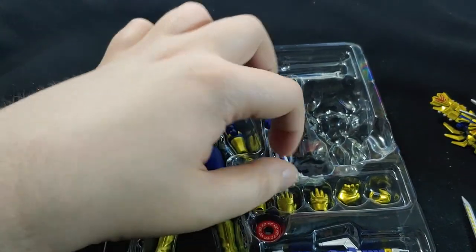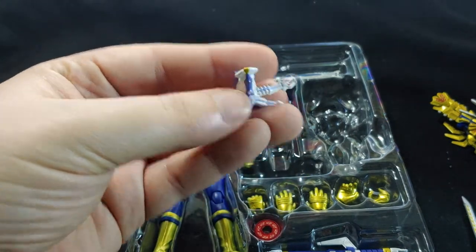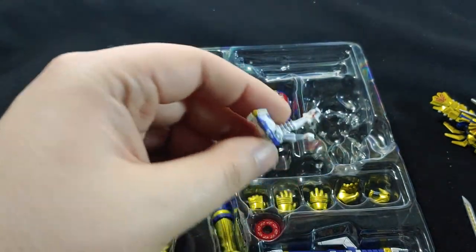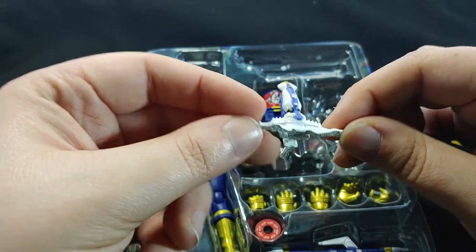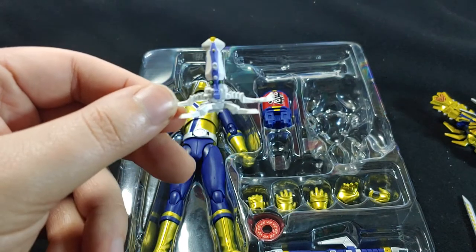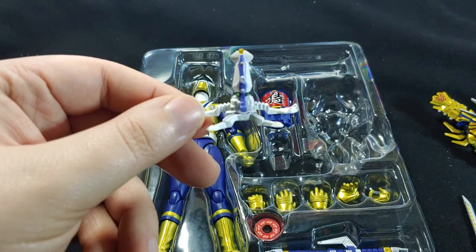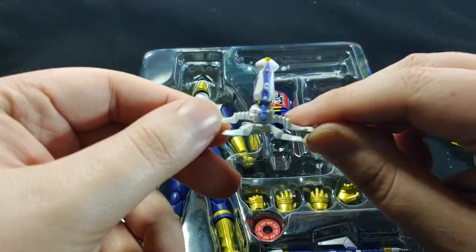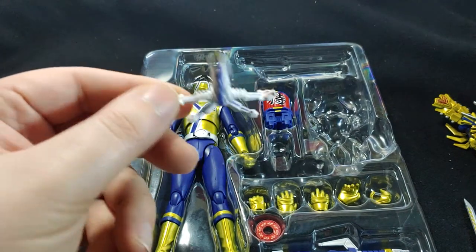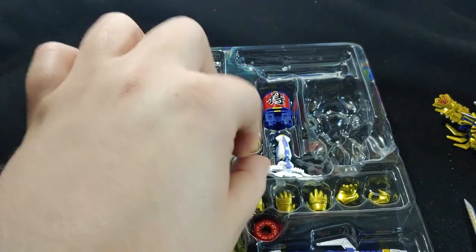We've got what looks like some sort of stand — I don't know exactly how to describe it. Again, people who know the show or know anything about Super Sentai would probably be able to tell you what this is, but I don't know. Still looks cool — it's another cool little accessory.